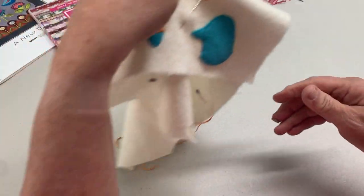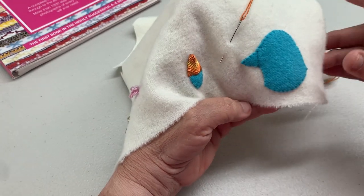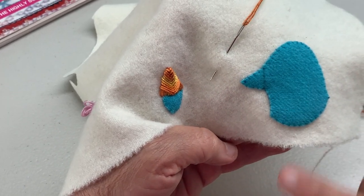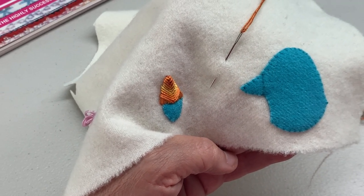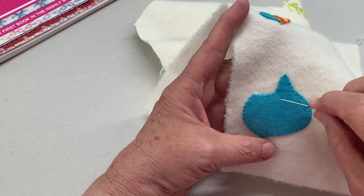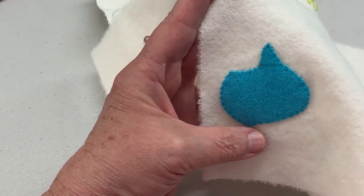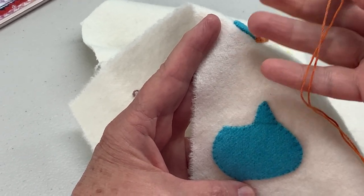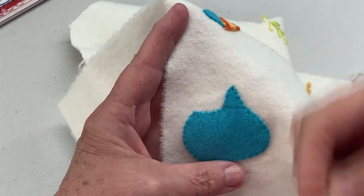When you look at your applique templates, you will see that I always include the beak on these. So the whole bird — you've got a foundation here to do your stitching. I have a number 22 chenille needle threaded with a silk pearl number 5, which is the thread that I've called for in my pattern.